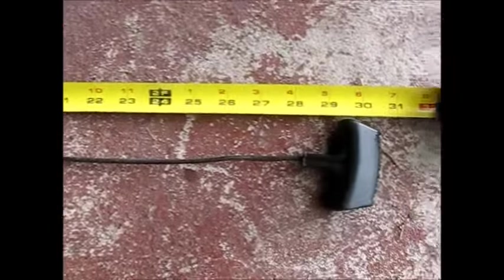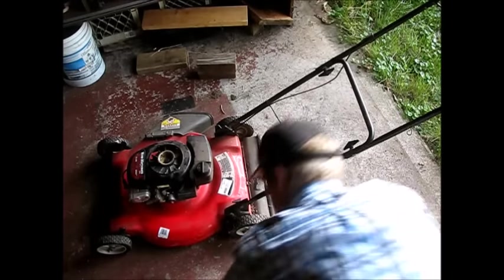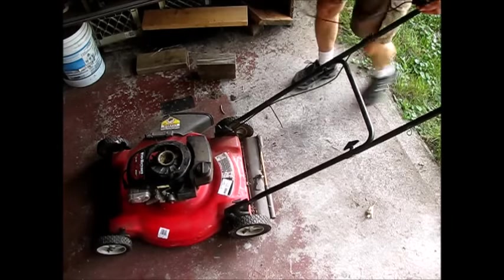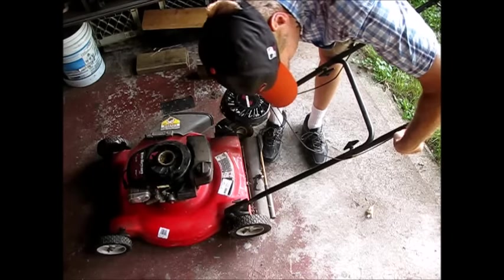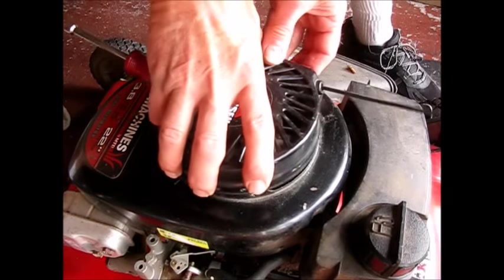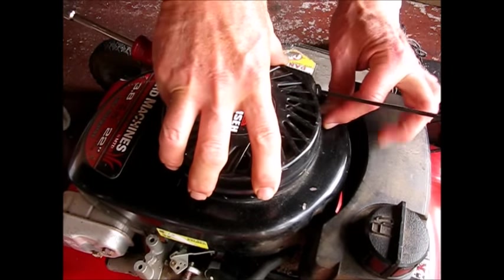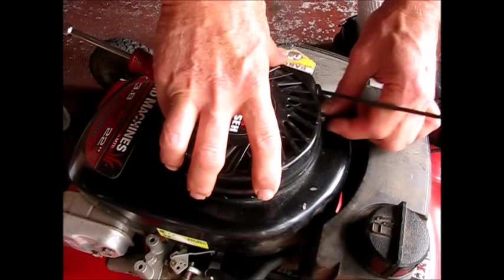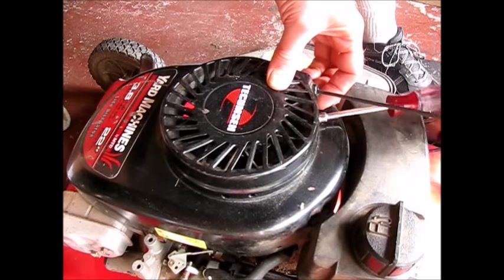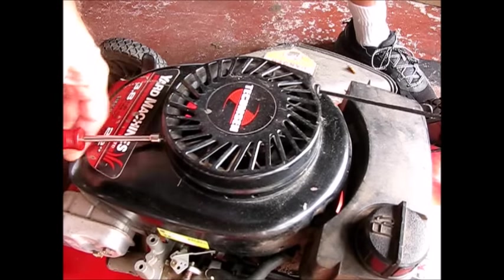We ended up at about 28-29 inches with four turns, and hopefully that is where we want to be. Let's mount this thing — get it up on the handle, then swivel it around, line up the holes, and grab our quarter-inch nut driver. And over here on the opposite side. Now as we pull the cord, we have a couple of inches before it engages the engine. Let's check out our cord.